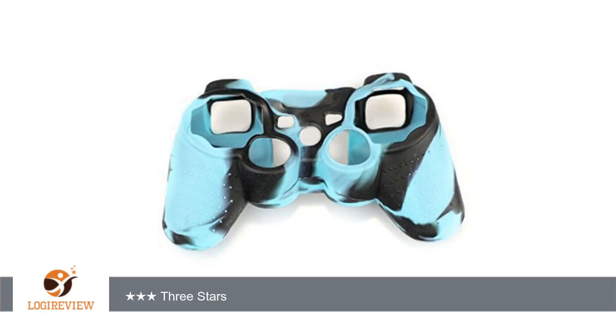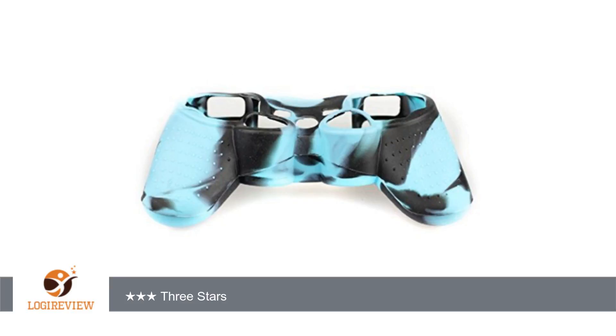A customer wrote: Did fit one remote I had but very cheap. Very cheap price so didn't expect much more. Thank you for watching.